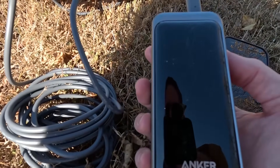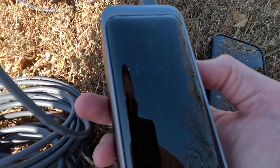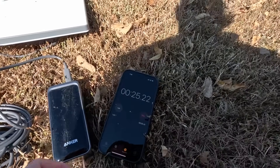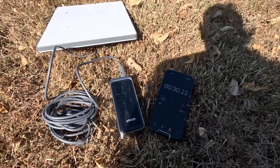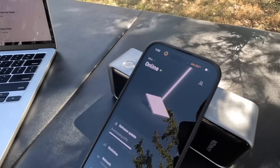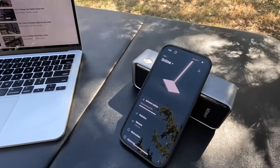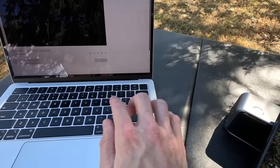Right now the Mini is pulling 41.3 watts and the display is estimating an hour and 38 minutes. The Mini uses less power than that after it's done booting, so let's go to the laptop and wait for it to connect. At the four-minute check-in, the Starlink has fully booted up and is online. It is downloading a software update but I still have internet access, so I'm going to start the YouTube playlist.